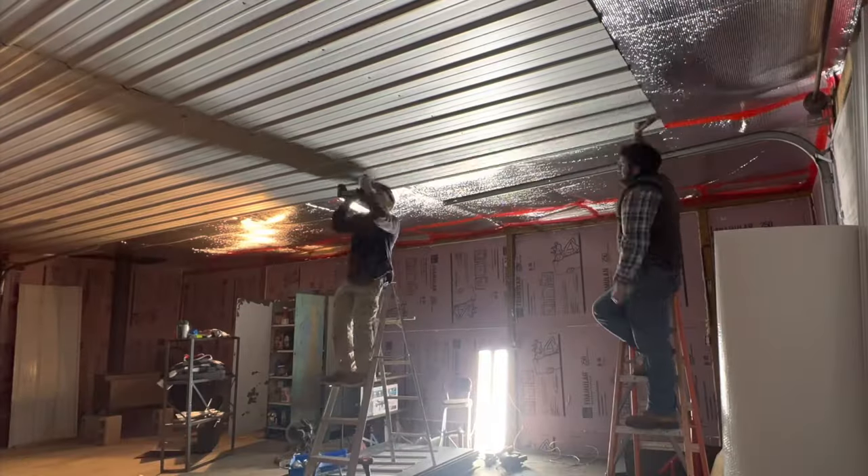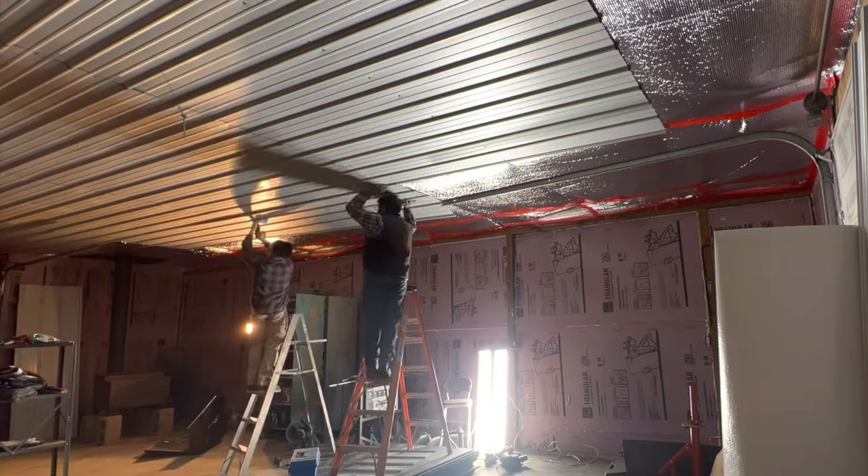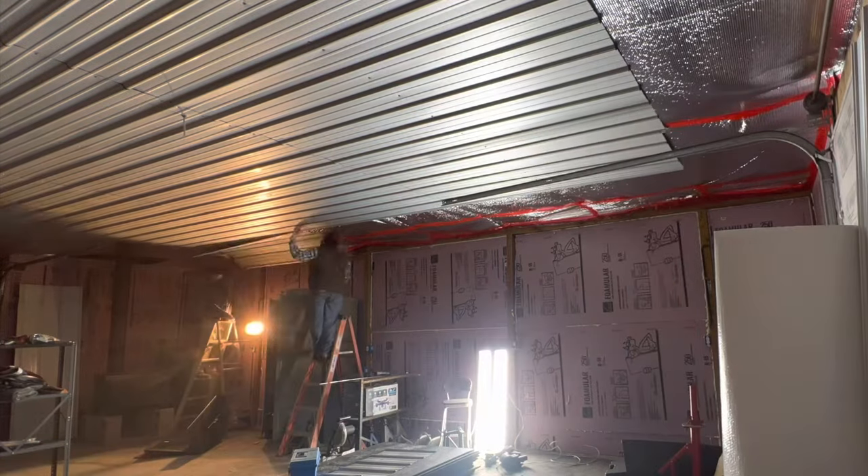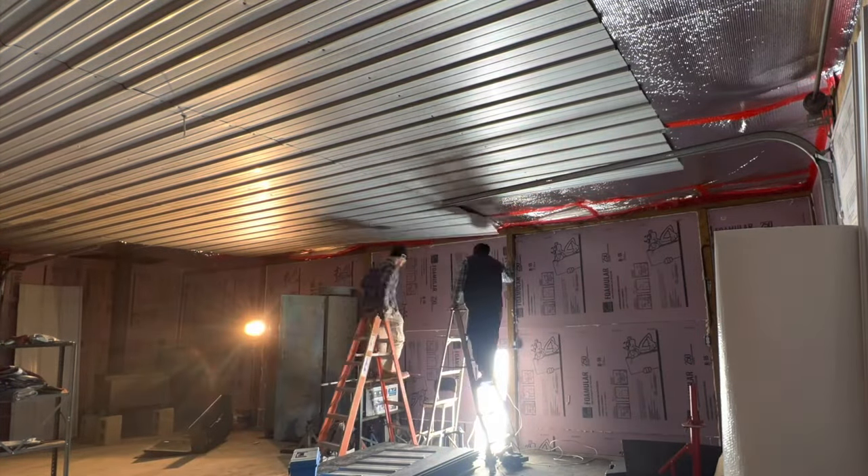Even when I was on one end trying to maneuver the drill and get the screws started, it was really nice to have that piece of metal held up by the other piece of metal to help get everything started and lined up.